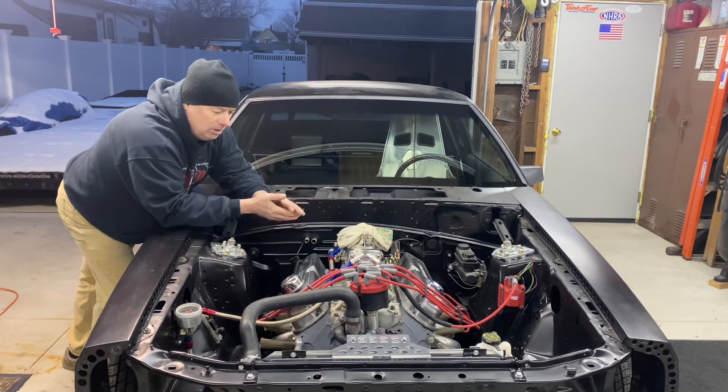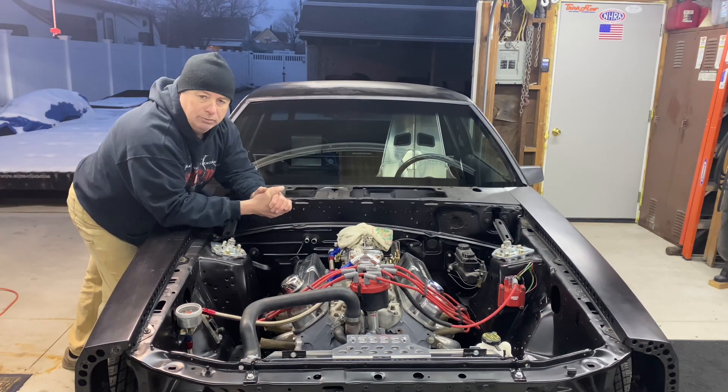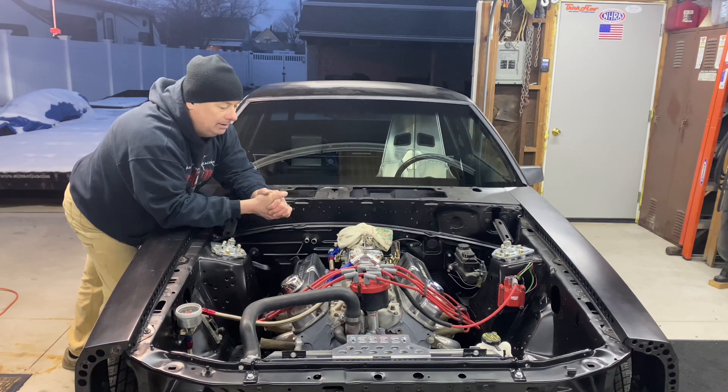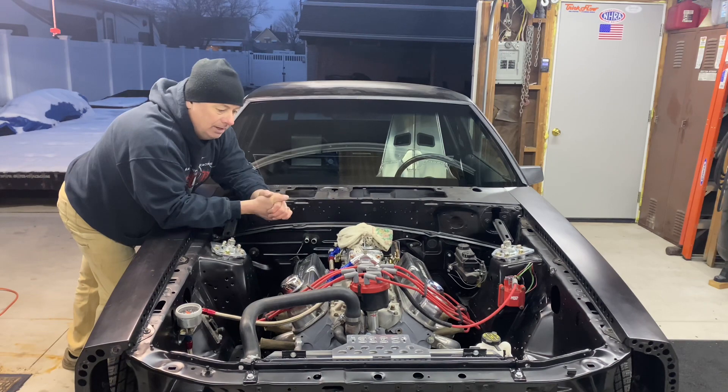Everything is 100% ready to go — throttle linkage is hooked up. All I have to do is wire up the ignition and then we can get this thing fired for the first time in over two years, which will be really cool to hear make some noise out of the pipes. Pretty excited about that. That's today's update: fuel system complete. Check that off the list — this thing is ready to go as far as fuel goes.